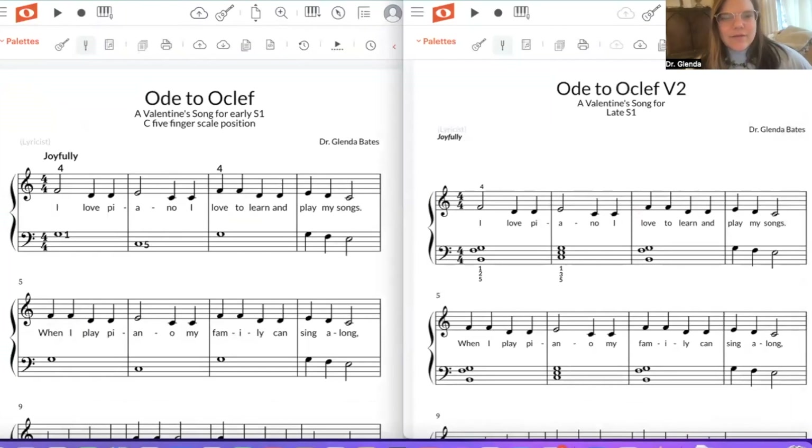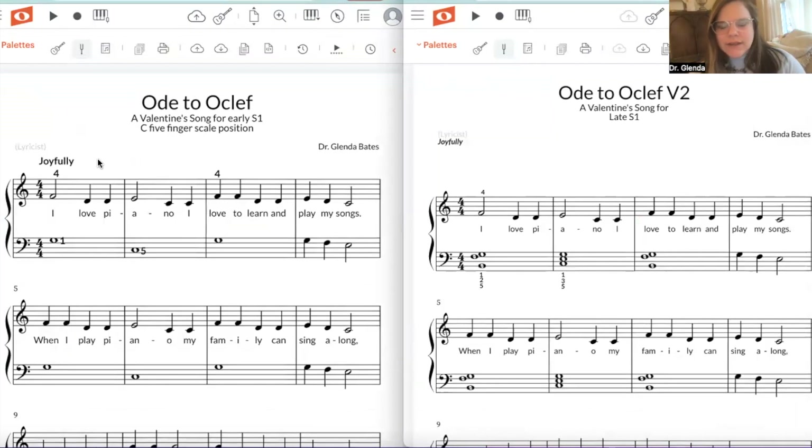You can see here that I've written the piece for two different levels. Early Stage 1 is just learning from zero. Late Stage 1 has already figured out how to play in different hand positions, but is also doing some movement, some chords, hand movements, stuff like that.